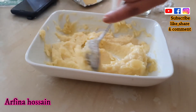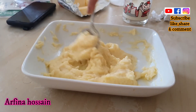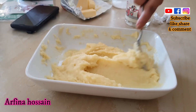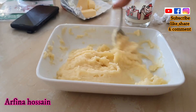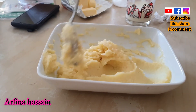I only ate a lot of mashed potatoes, and I did a lot of mashed potatoes. My husband had a lot of mashed potatoes in Singapore. When you do it, you get a good quality.